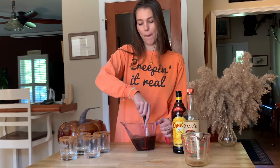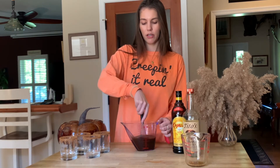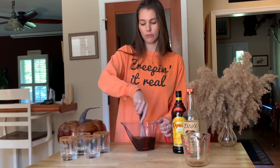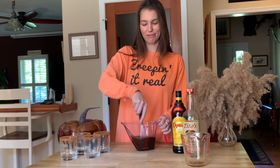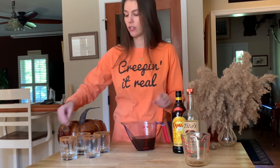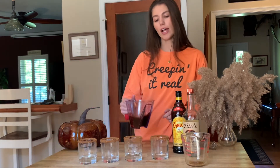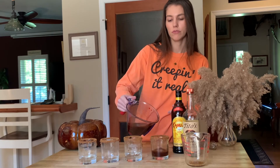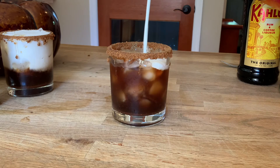Whisk together your vodka, Kahlua, and pumpkin spice — you can already smell the pumpkin. Once that's all finished, evenly distribute the mixture across your four glasses. Top off the glasses with some ice, and then the final step is to pour the heavy whipping cream to the top of each glass.